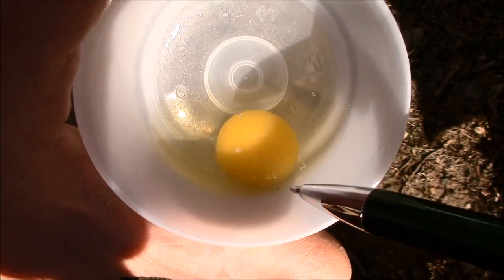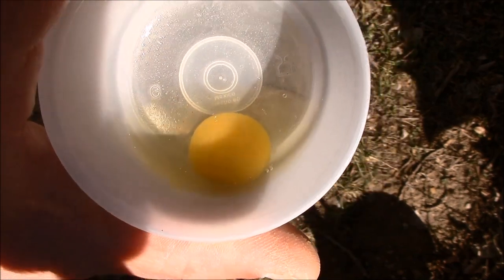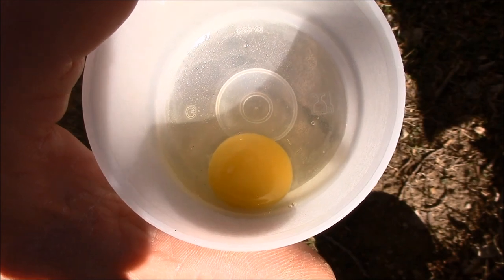Once you start getting fertile eggs, not every single egg is going to be fertile. But once you're seeing around 90% of your eggs are fertile, it's probably a good time to go ahead and start incubating. It's a subtle difference and a little bit hard to see under room lights because the glare can sometimes be mistaken for that little bullseye dot. But once you've seen it a few times, you pretty much recognize it and it's pretty easy to spot.